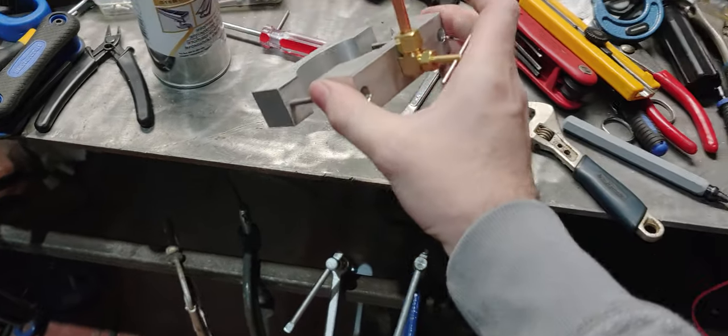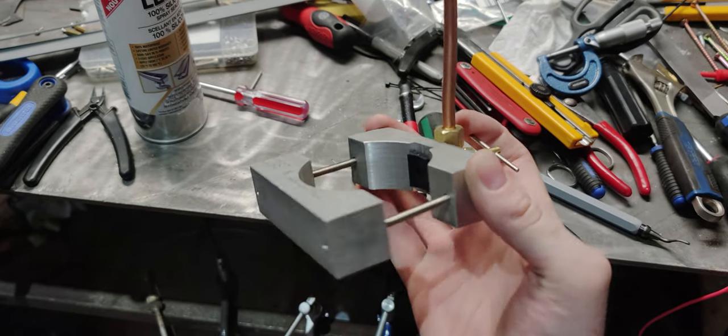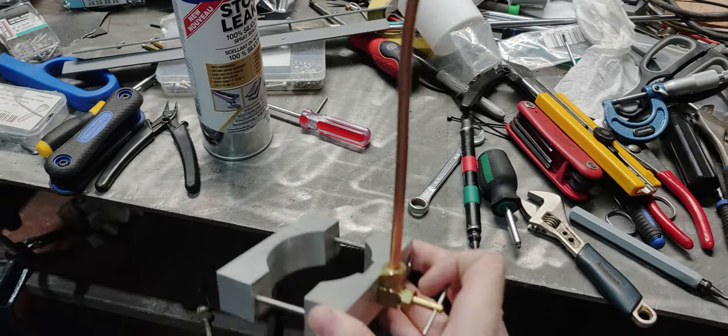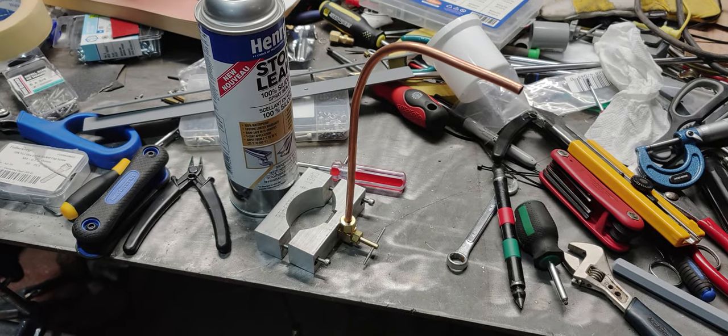So I came up with this contraption. It's a saddle valve that pierces the side of the can and sprays the contents of this little copper tube. My genius knows no bounds.